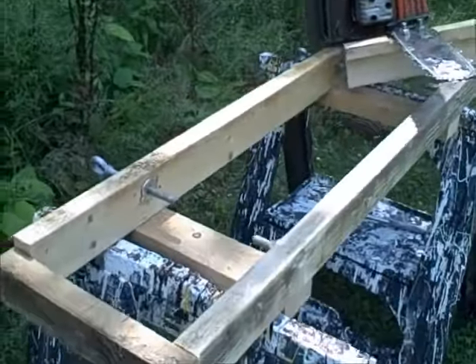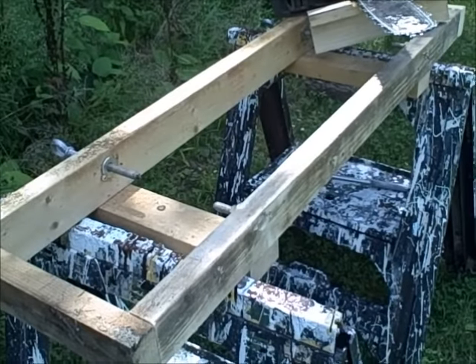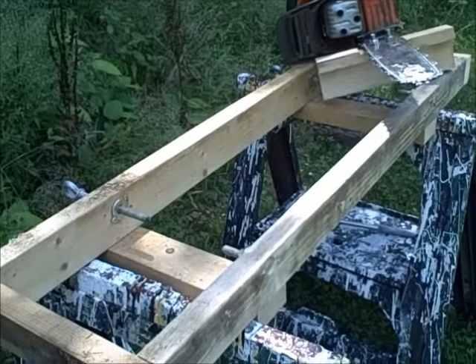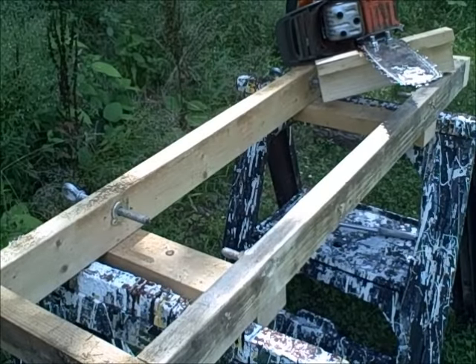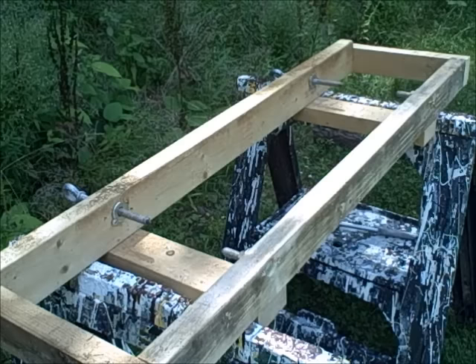Let's put the camera right over here - trying to figure out where to put it so I don't cut my camera. So the first thing we've got to do is put in our log.